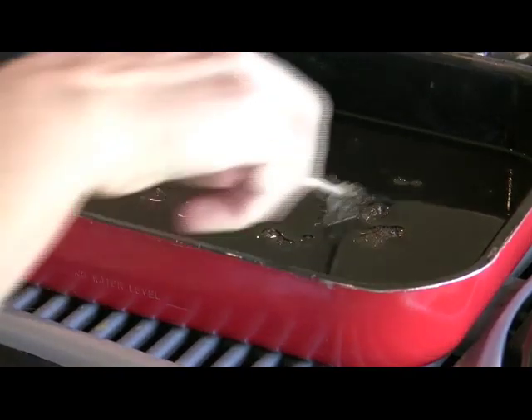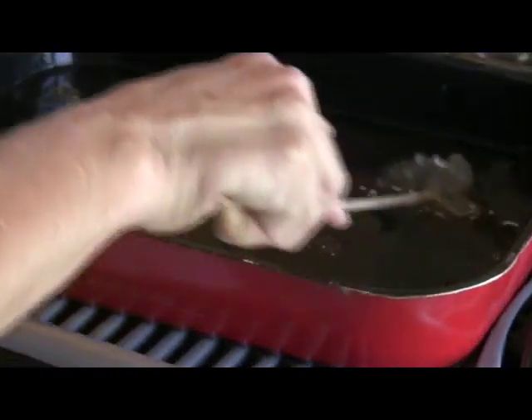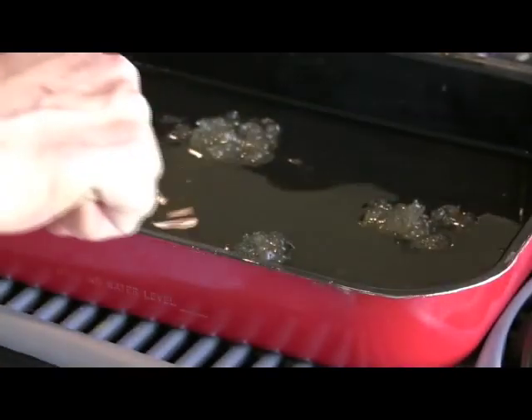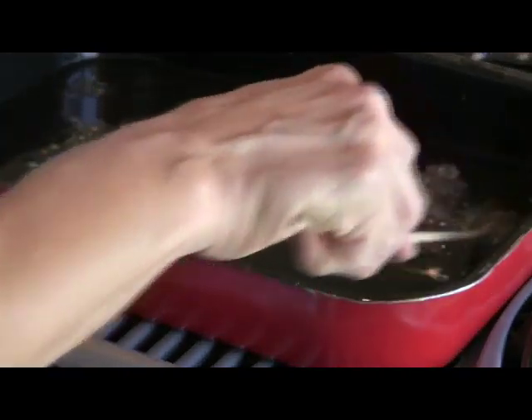You need to stir it occasionally to keep the mixture suspended together. This seems a little bit like mixing honey with water. You'll feel a very sticky gooey surface underneath, but you want to keep that mixed together so that you get them both suspended evenly to create a good medium.